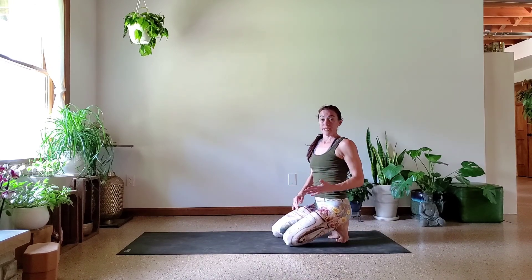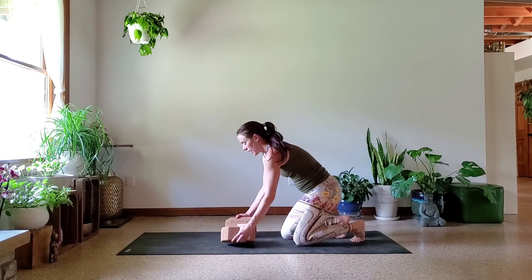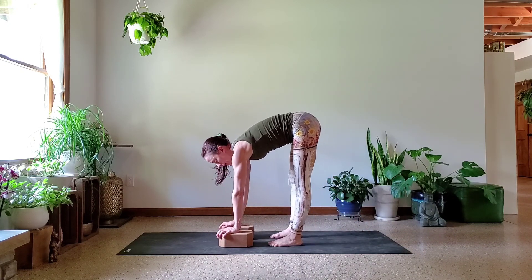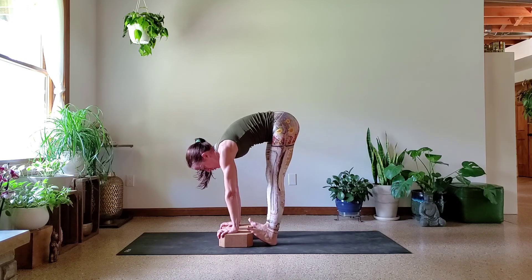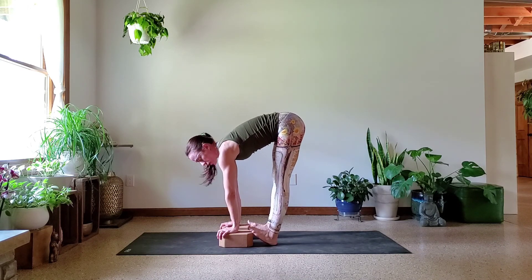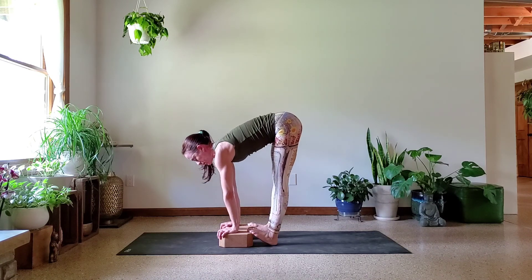After we've done those down dog taps, this is where I'd like for you to have your cork blocks ready. Get them spaced the same as your shoulders. Bring your hands onto the blocks, gripping over that front edge. Then walk your feet up so that the balls of your toes are on the blocks. You're going to be gripping these blocks, pushing down so that you really get that strength through the shoulders. As you push, lift your hips up high, grip the block with your toes, and push. Then lower the heels back down.